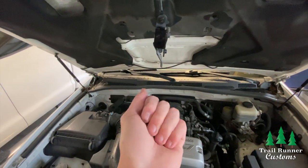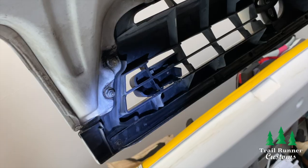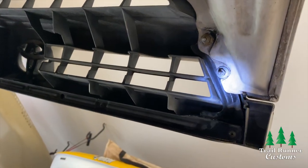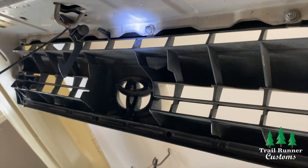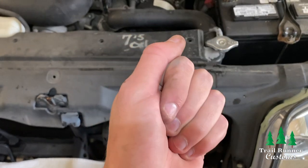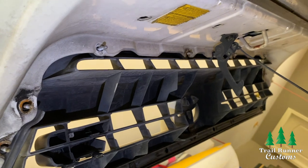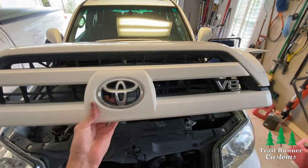Once you have those two bolts out, hold on to them and set them aside, and let your hood latch dangle from the hood. Next, locate the eight bolts that hold the grill itself onto the hood — there should be four on each side. Once you locate them, remove them with a 10 millimeter socket. Make sure you hold on to these because we're going to use them later. Once all eight nuts are off, the grill should still hold itself in place by the bolts — you can then pull straight out to remove the grill.